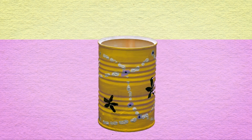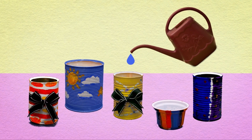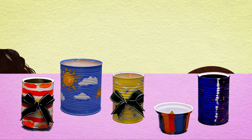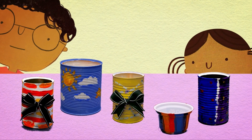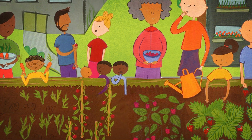I'm putting a ribbon on mine. When your pot is decorated, put some stones in the bottom. Add soil, water the soil, and then plant the seeds. I'm going to plant a sunflower and some peas. When they start to grow, then I'll give them away.